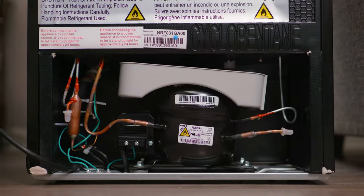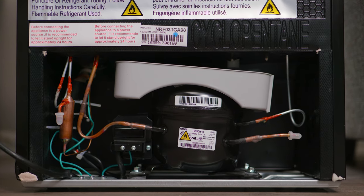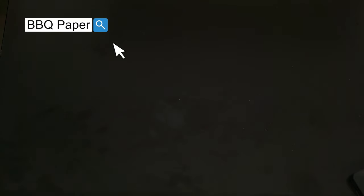It has an open back design where we find the compressor, the lines, and the drip tray. Also in the box came a set of barbecue paper — very thoughtful from the company.